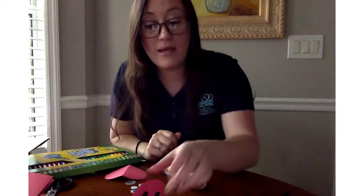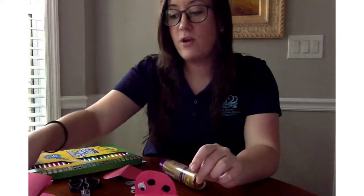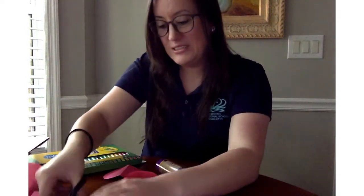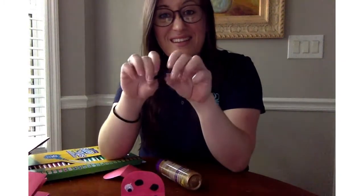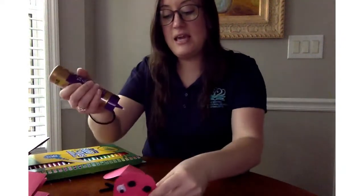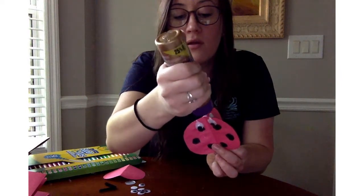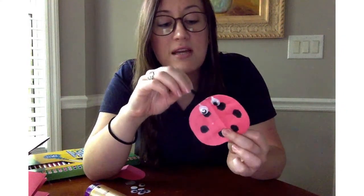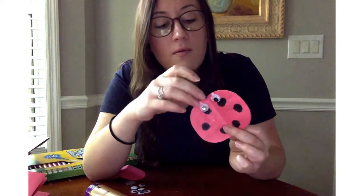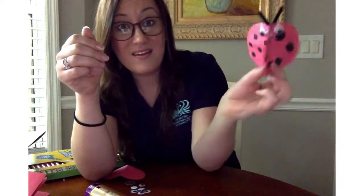I'm going to let this dry for a minute and then come back and put the antenna on. So it's had some time to dry. I'm taking one of my pipe cleaners and I'm just going to cut it and then bend it — I made it a V. So at the very top where the eyes are, in the middle, I'm just going to put a little squeeze of glue. Even though there are three ladybugs on our spinner, we're still just going to do one set of antennae, because from each side it looks like it's for that one bug. Now we have our antennae!